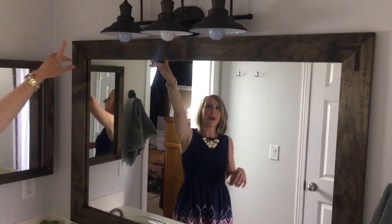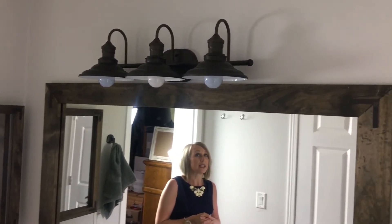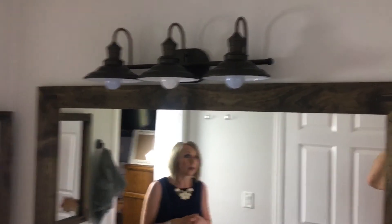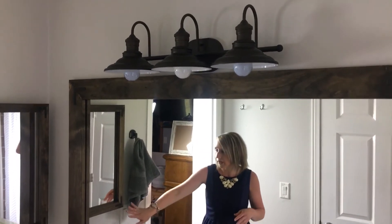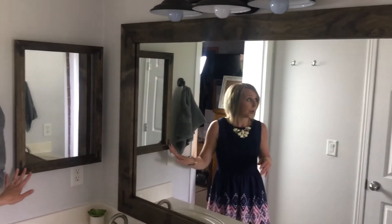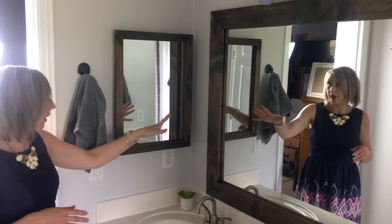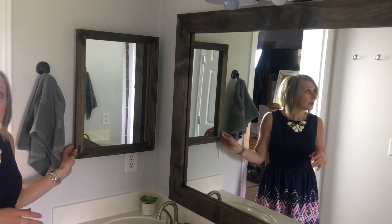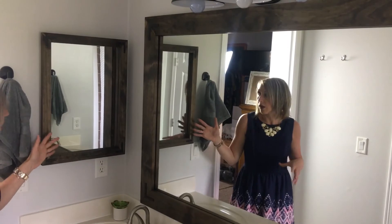Next let's move up to my vanity light. Lowe's had this gorgeous oil rubbed bronze vanity light which is very farmhouse style. I love the look of it and it also gives a lot of light, so it's perfect for getting ready in the morning. Then let's peek over at our medicine cabinet — we did a miniature version of the same frame we did on our large mirror, just using smaller pine and smaller corner brackets, and installed that right on our existing medicine cabinet to make it look a lot more expensive.